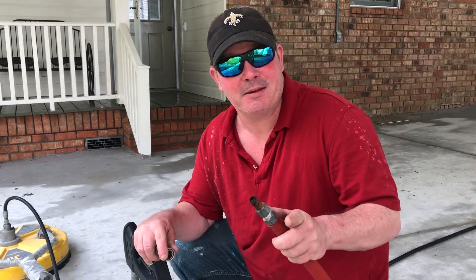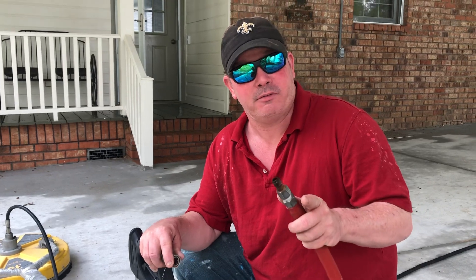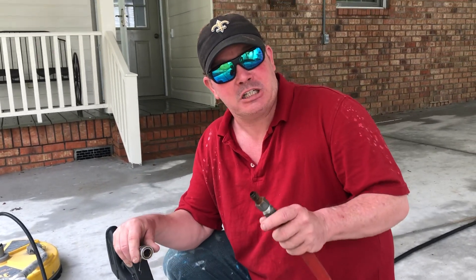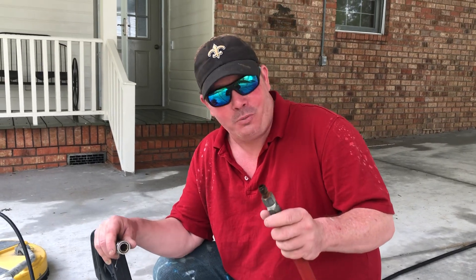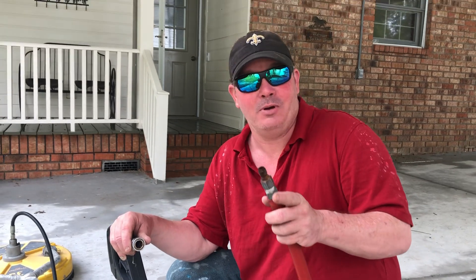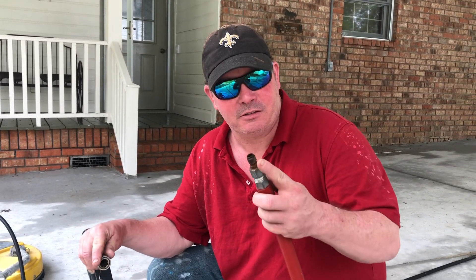Hey guys, it's Billy Davidson here with Davidson Pressure Washer Painting in Hammond, Louisiana. We hope you all are having a fabulous week like we are. I'm out here with my crew doing some power washing, and we're going to talk about sticky quick connects and how you can manage these quick and easy without fighting them for 30 minutes and having to change out the tips.